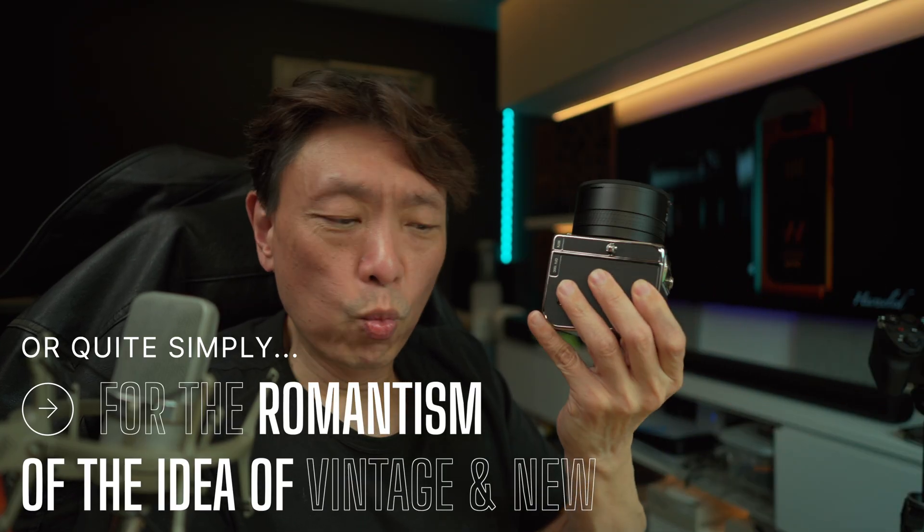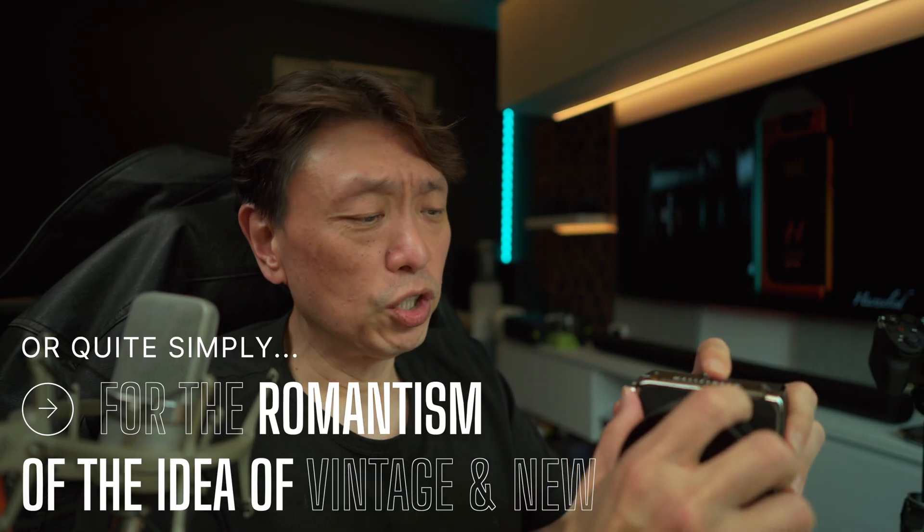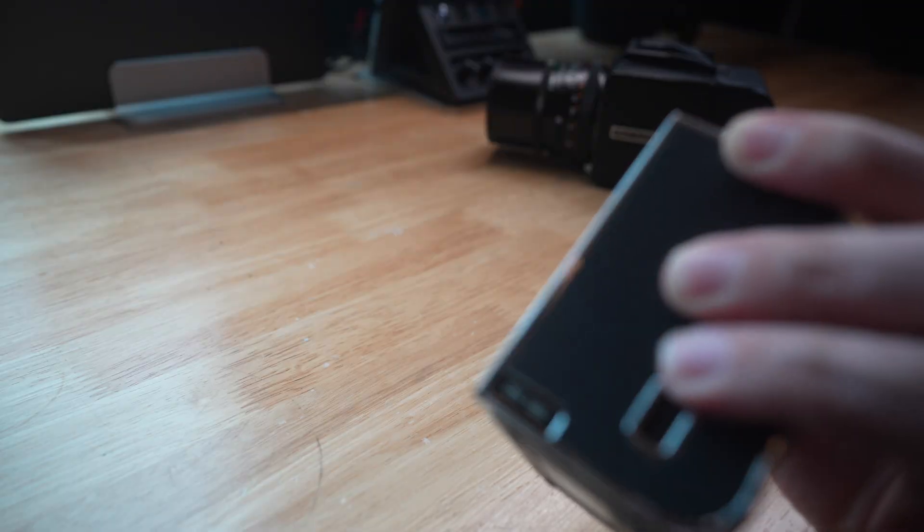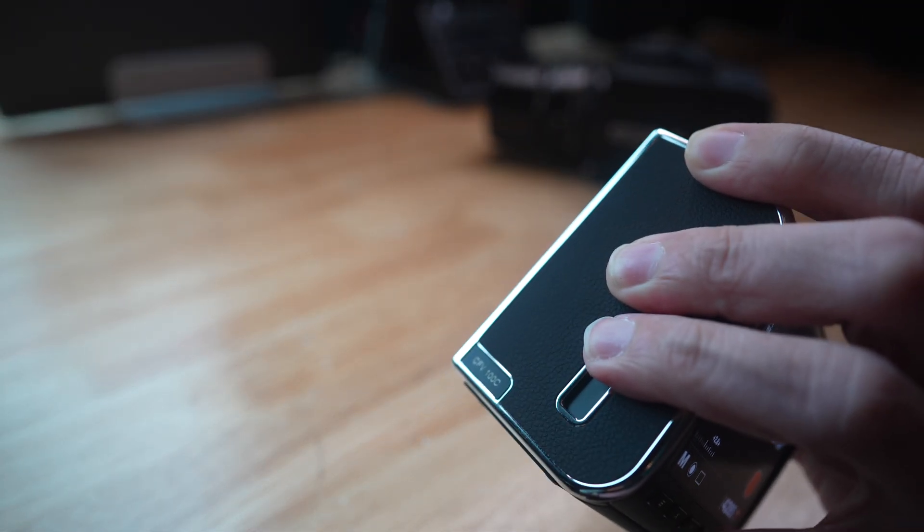I did it because of the romanticism of using a 37-year-old camera coupled with technology that is just one year old. This digital back from Hasselblad launched together with the 907X — the CFV 100C — is a 100-megapixel digital back with a medium format sensor of 44 by 33mm.